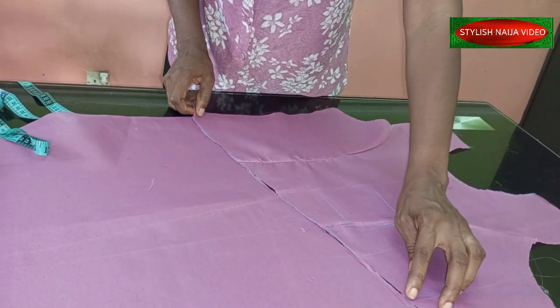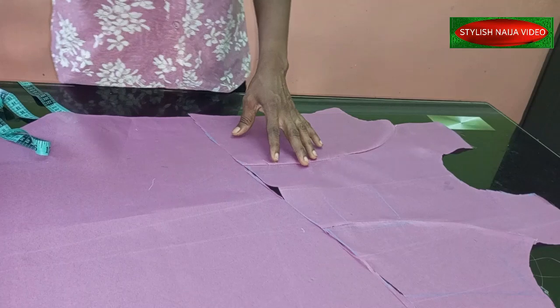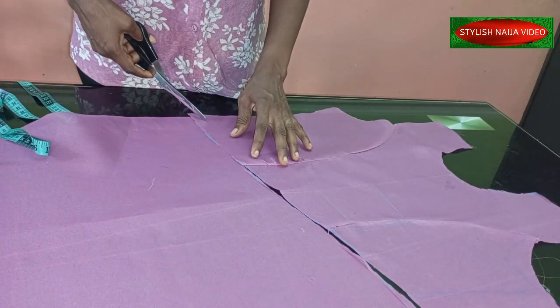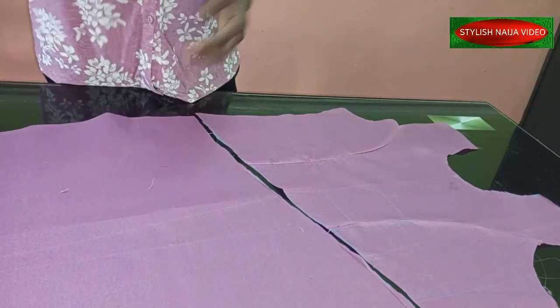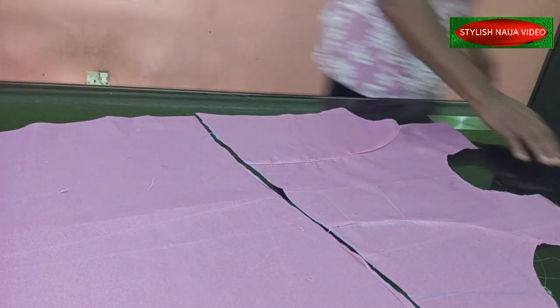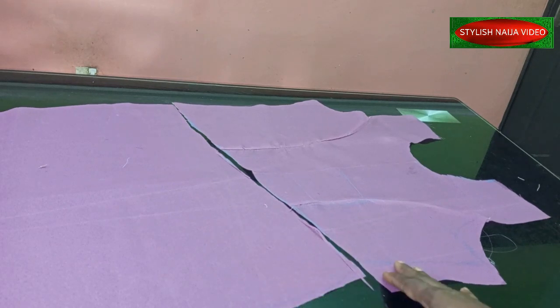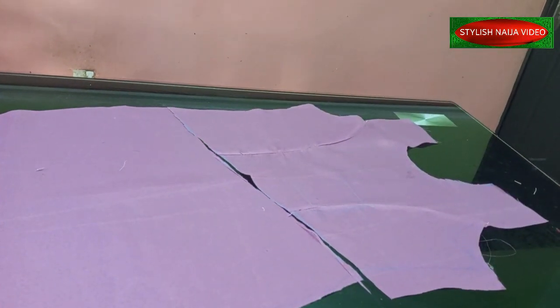Take it back to your machine and join it. You can see how it is looking — if you want it to be deeper, the higher you come on this side the deeper it will be. I'll go back and stitch it and come back to show you how it looks. It's a very simple tutorial. I noticed my camera did not capture that part, but you can see the slant on the side.